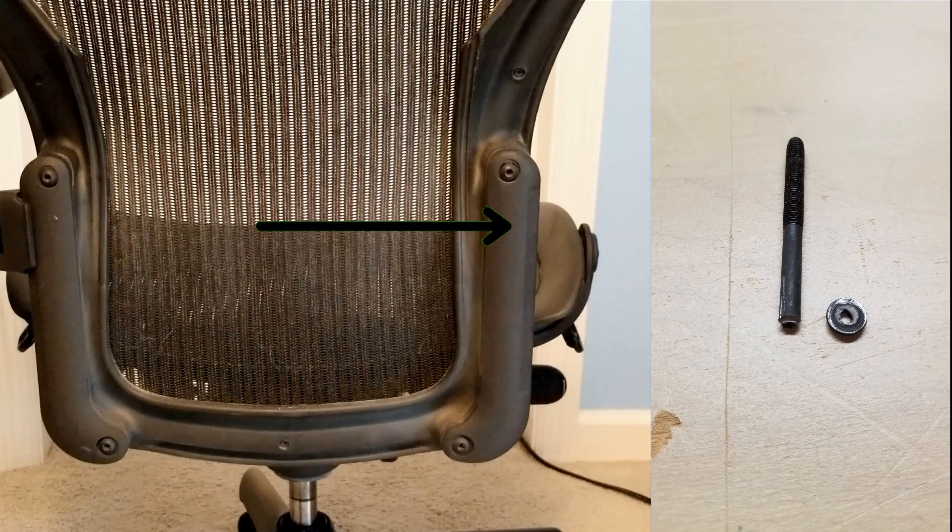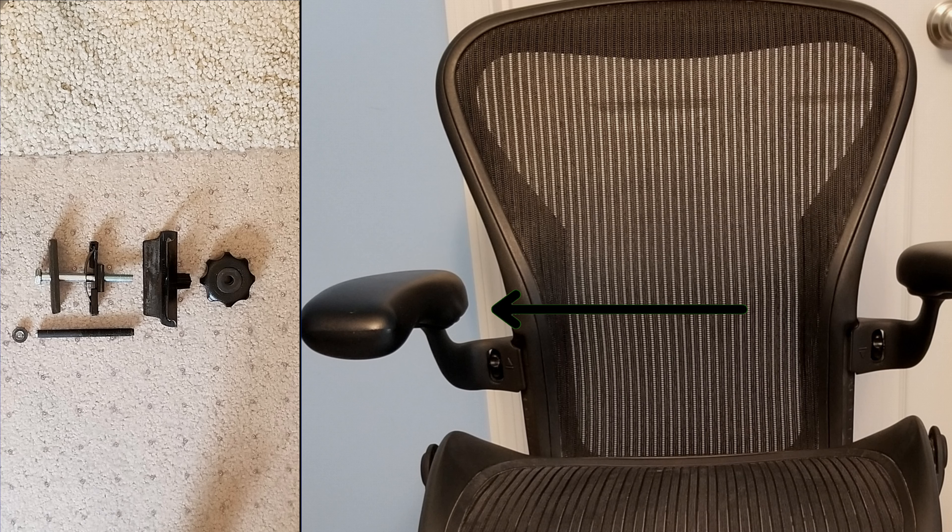Welcome back. I am going to show you how I fix the broken armrest on my Herman Miller Aeron chair.